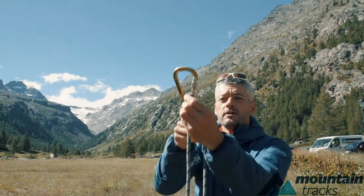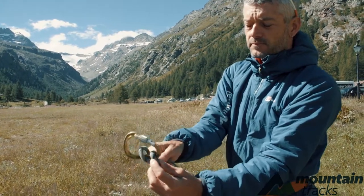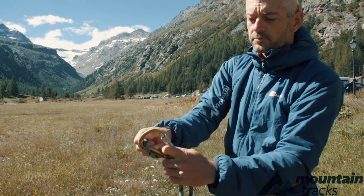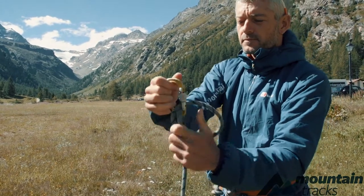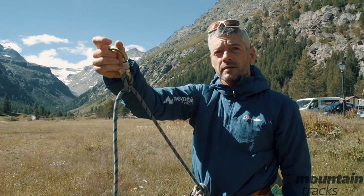It's quite easily adjustable as well. So if the belay is down here and I want to get closer to it, all I do is just feed the rope through on the carabiner and make it a bit shorter, so I'm nice and tight on the belay.